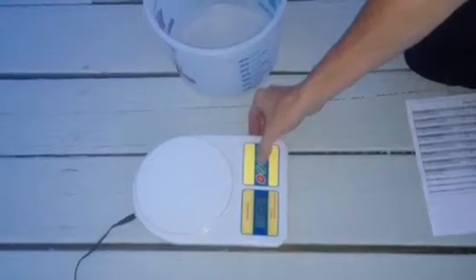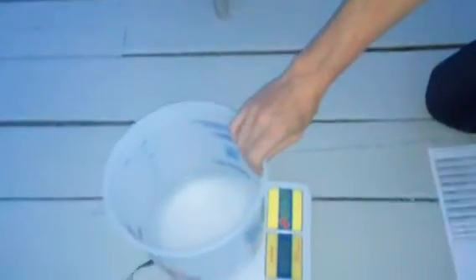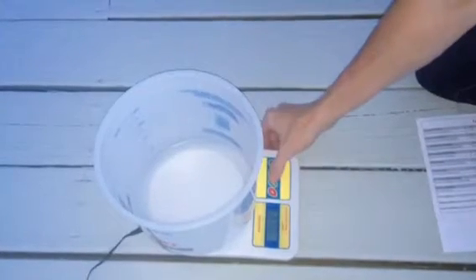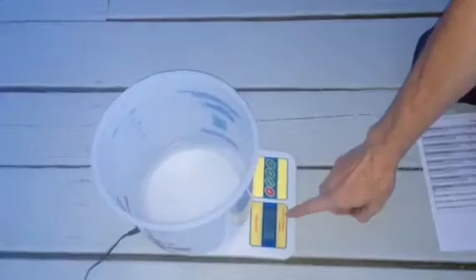First off we're going to start with pounds, and we'll use this bucket here. Of course this bucket weighs a certain amount of pounds, so we'll put that on there. And to eliminate the weight of the bucket, we push this on/tear button again, and we get back to zero. So now we can start measuring out our 5 pounds and 13 ounces of chemical.